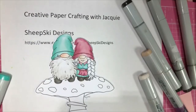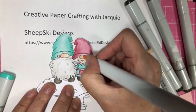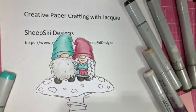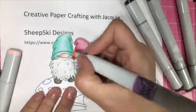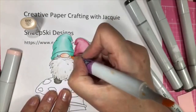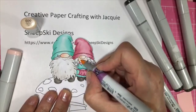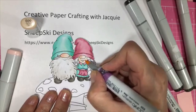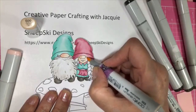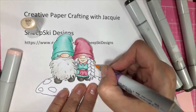I'm going to use my R30. I don't know why, I just think gnomes should have a red nose — a little red nose. I'm going to take my E triple zero again and go back in over here a little bit, make this a little darker right in there. See she's got dimples — I'm just trying to make a little bit of a shadow. Let's go back and put a little bit more on the tips of his fingers.